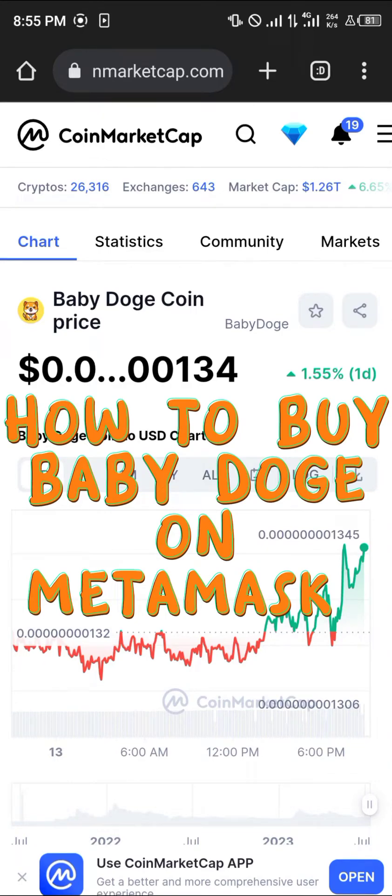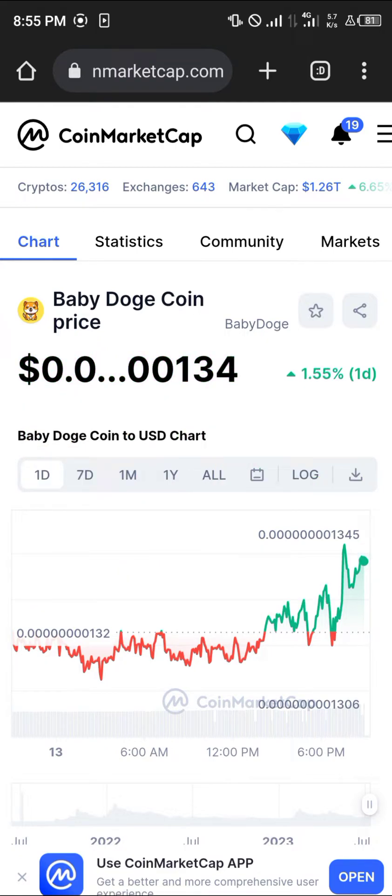Hello guys and welcome to another quick tutorial video. In this short tutorial video I'm going to be showing you how you can buy Baby Dogecoin on your MetaMask.